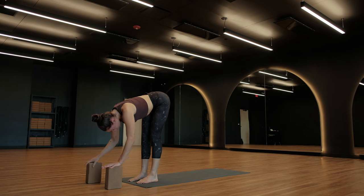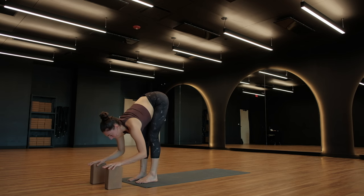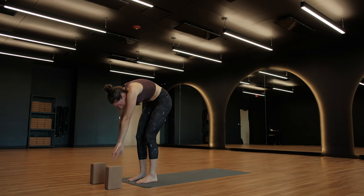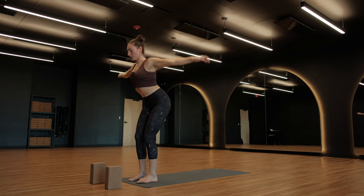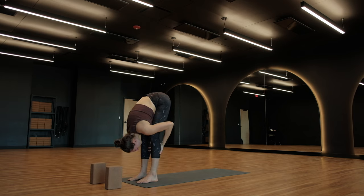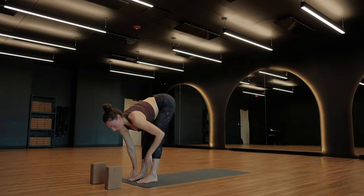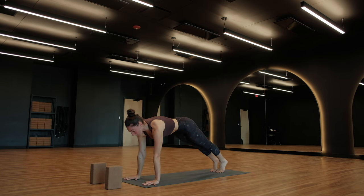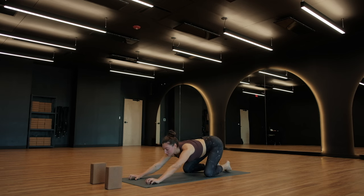Halfway lift — Ardha Uttanasana — breathe in. Exhale, fold. Ardha Uttanasana, roll to rise, arms come up. Forward fold, breathe out. Halfway lift, breathe in. Exhale, plant your palms, high plank pose. Hold here, breathe in. Knees to the ground, child's pose — breathe out.